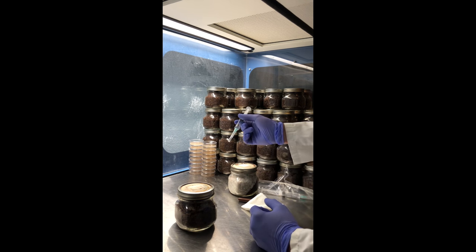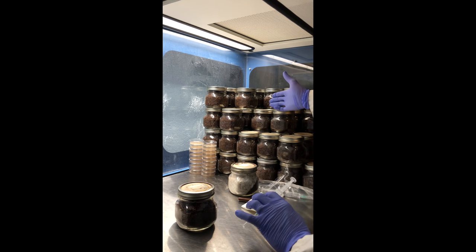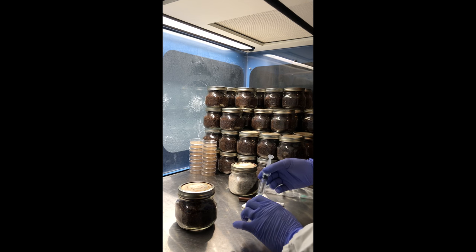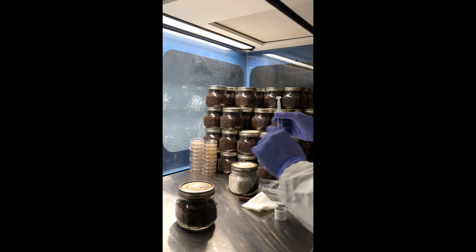We also sell commercial-sized syringes that I used to inoculate about 50 jars, but that would require a little bit more extensive hood or very sterile technique.